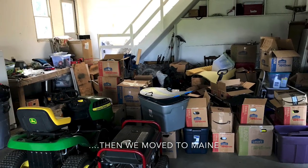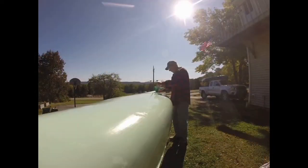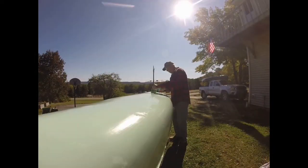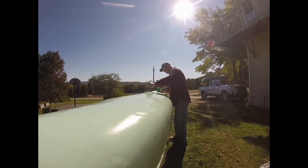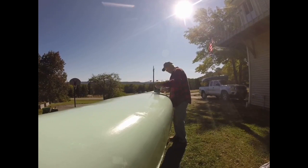Then we moved to Maine. Here's my new shop. But now I'm putting the first coat of paint on the canoe.